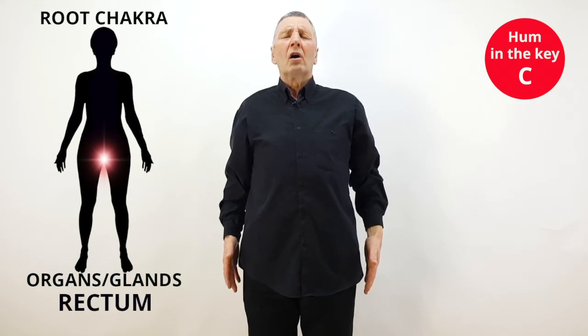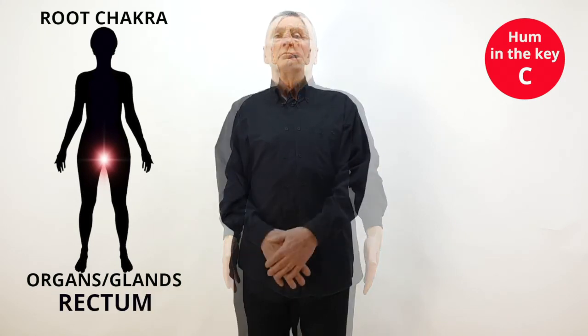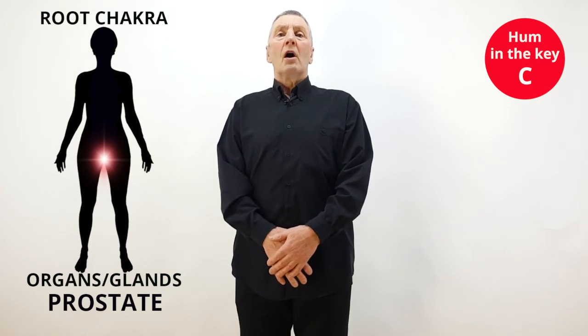Your hands can be each side of the root chakra or in front of the root chakra.